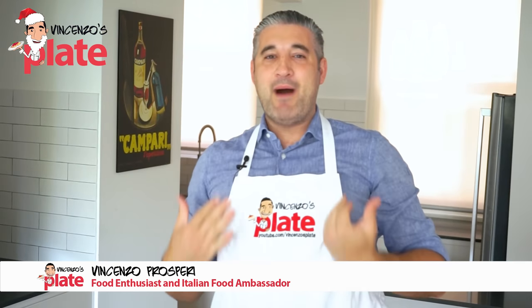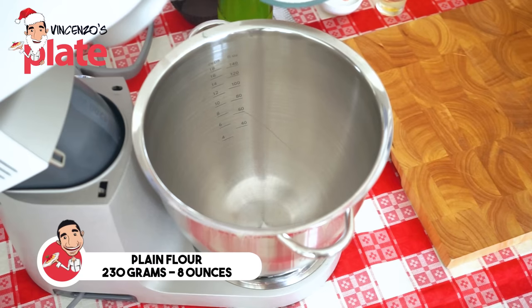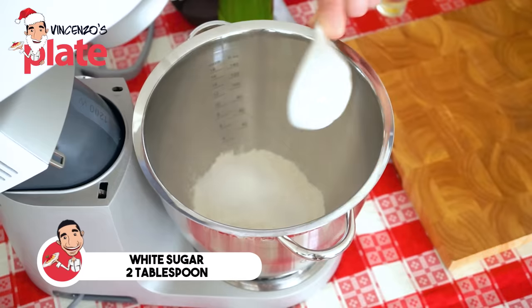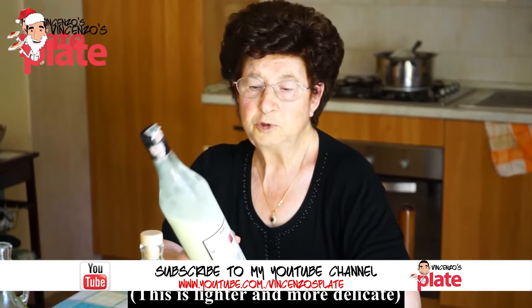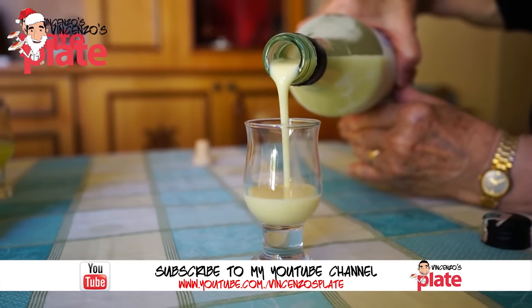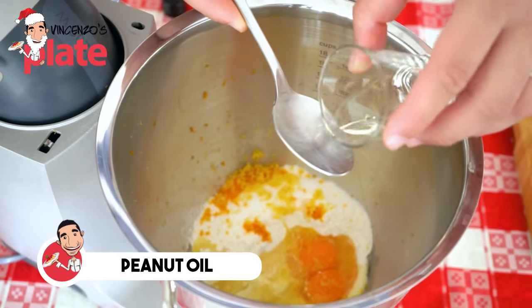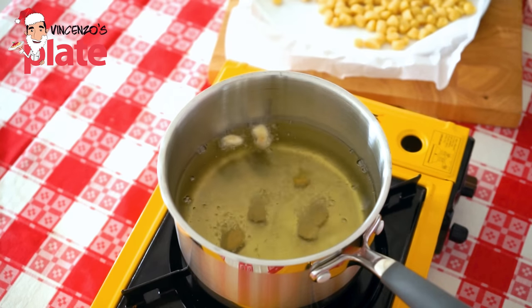This is how I make my Struffoli. You'll need a mixer or you can use your hands. We need 230 grams of plain flour, which is about eight ounces of all-purpose flour, two tablespoons of sugar, two eggs, two tablespoons of limoncello — I'm using my nonna's limoncello — and two tablespoons of peanut oil. Peanut oil takes this Struffoli to the next level, and it's best to fry the Struffoli in peanut oil too.